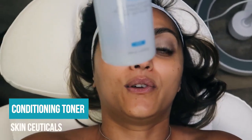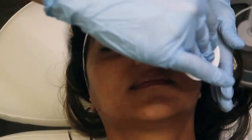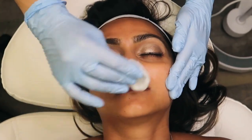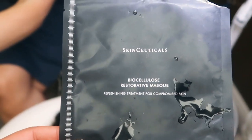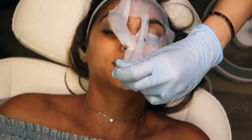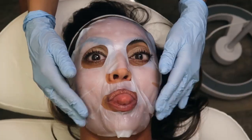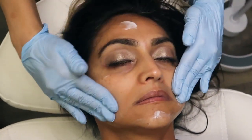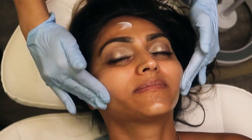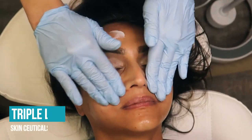This is SkinCeuticals Conditioning Toner. Now we're going to do our biocellulose mask. We are all done — had the mask on for about 15 minutes — and now we are moisturizing and of course adding some SPF. We're putting on SkinCeuticals Triple Lipid.